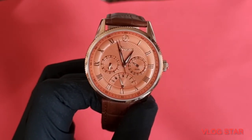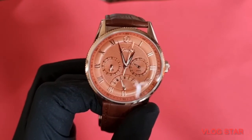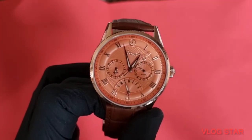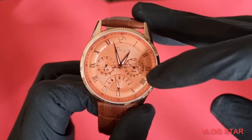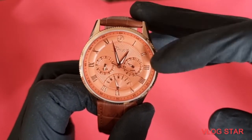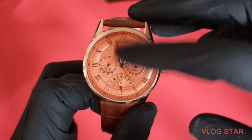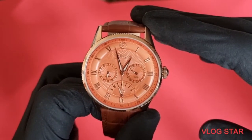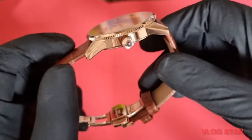That dial is the star of the show — it really does pop. You've got a triangular fluting done all through it and they've done such a superb job. You've also got a bit of texture with different levels of applied indices which is very nice, and a raised ring around the date and the 24-hour feature, and the half moon on the day as well. A very pretty watch.